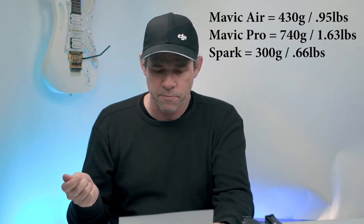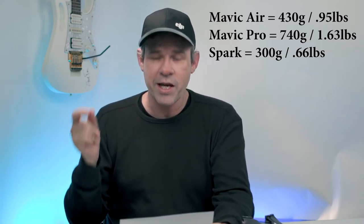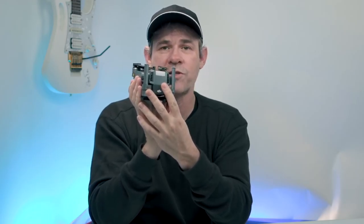The weight of the Mavic Air comes in right in the middle between the Mavic Pro and the Spark. The Mavic Air is 430 grams, compared to the Mavic Pro at 740 grams. The Spark is 300 grams, so the Air is a little closer to the weight of the Spark than to the Mavic Pro. It's a great drone for travel. The Mavic Air has front, bottom, and now rear sensors.